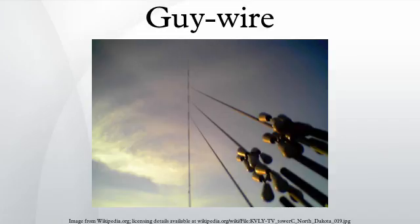At each insulator, a lightning arrestor in the form of an arc gap is required for the purpose of over-voltage protection in case of lightning strikes. The insulators and arrestors must be maintained carefully, because an insulator failure can result in a mast collapse.